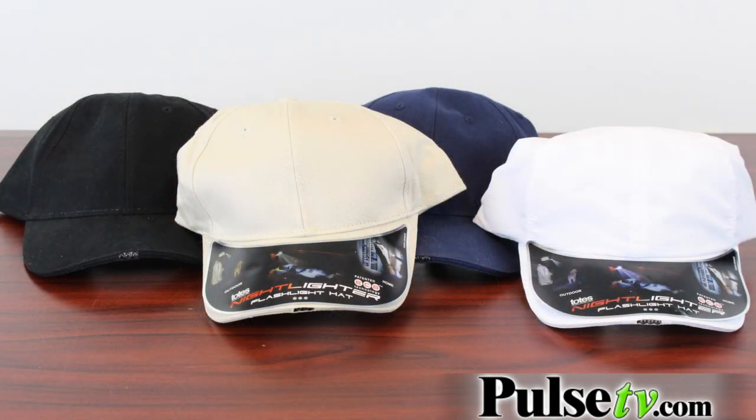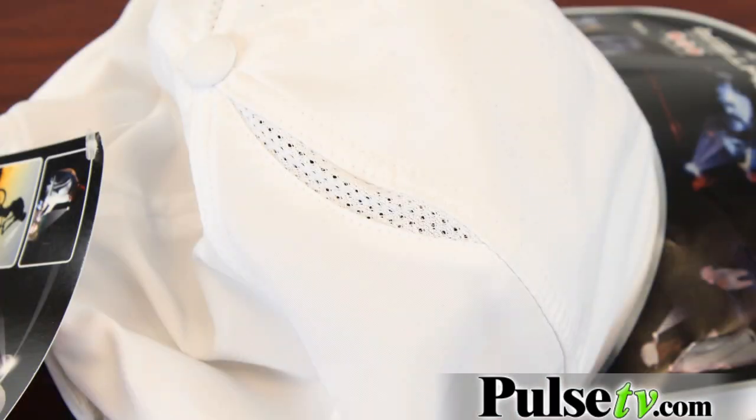You do have a color choice available — we have four different styles: black, navy, khaki, and white. Now the white one is actually more of a golf hat — it's got vents on the top and the fabric is a little bit lighter as well.